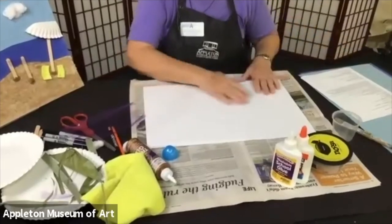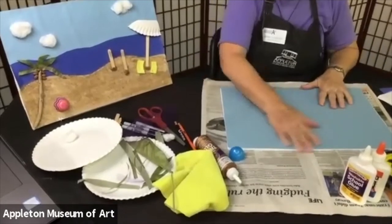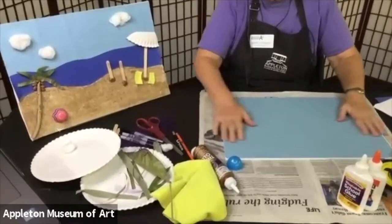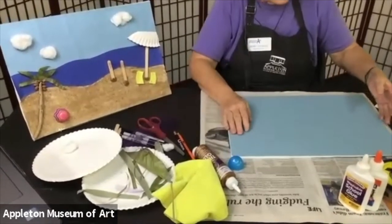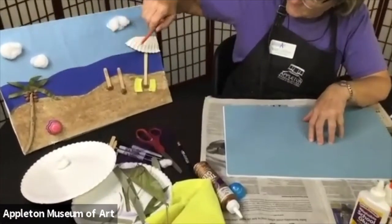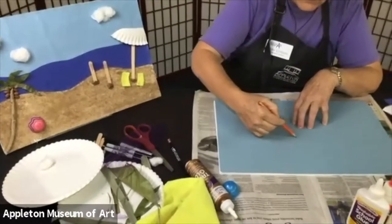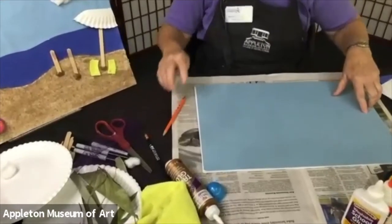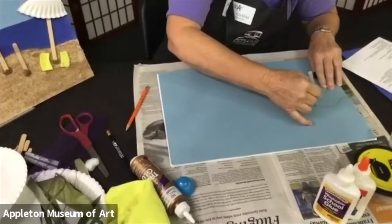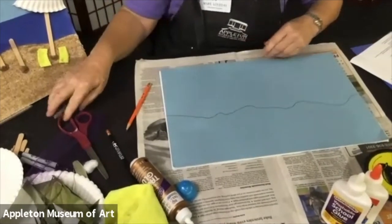First we're going to create our sky. We just put the paper on the board like this. If your paper doesn't fit your board, you can cut the board to fit the paper or vice versa — again, this is your art. We're going to figure out how we want the sky, water, and beach to look. I drew a line through here where my water is going to be — I'll mark it with a marker so you can see it — and we'll go ahead and cut along that line.